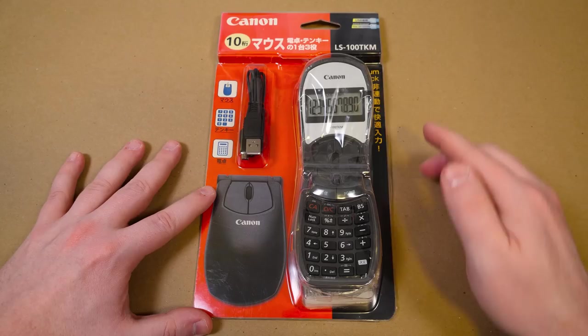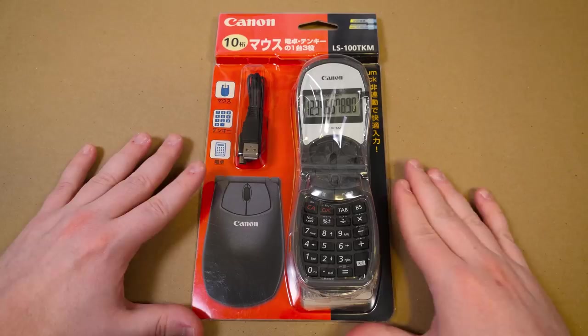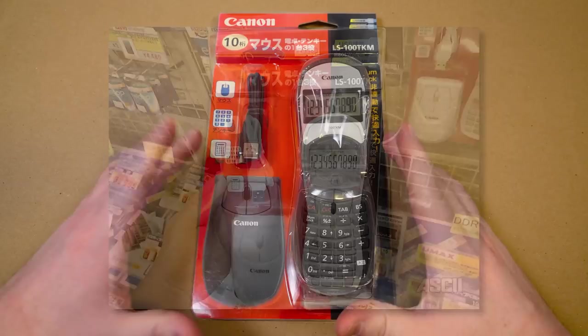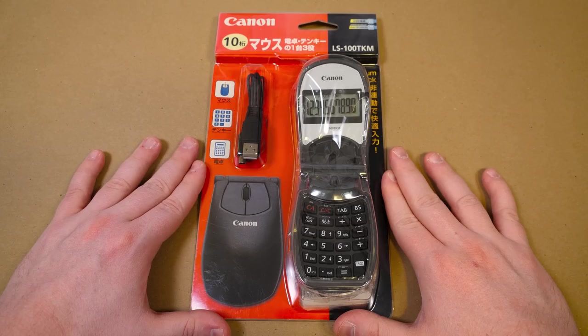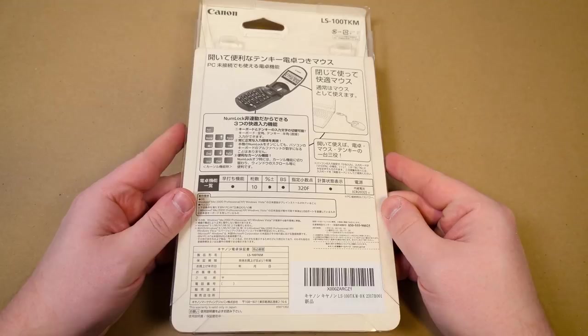Here is the packaging as it was sold in Japan, just a little opening there to hook it onto a pegboard. It was sold seemingly just all over the place. I found a photo from about 15 years ago of somebody that had found one in a shop — they were sold in different shops for different prices. This one was 3,300-some yen, so around 30 US dollars. It was one of those open-price models where it was up to the retailer to determine the price. Around 30 bucks, which isn't terrible considering it is a computer mouse, a calculator, and a numpad add-on all in one.